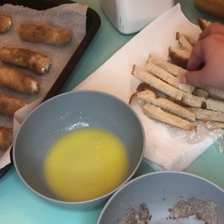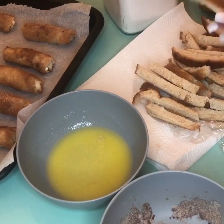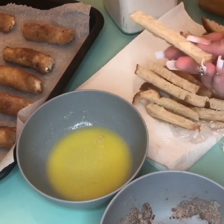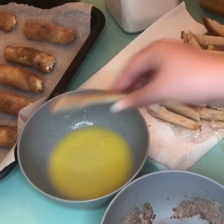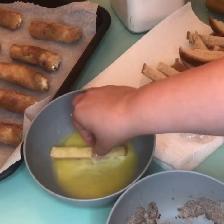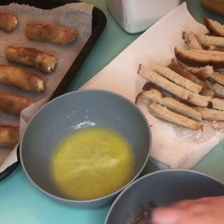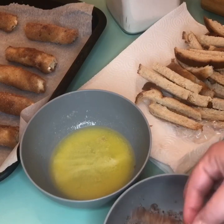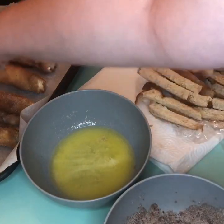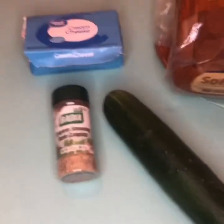With the end pieces you cut off, we're actually going to make little cinnamon crisps with the leftover crust — butter and cinnamon sugar. Just dip them in the butter, then dip in the cinnamon sugar, and cook them right alongside your crack sticks.